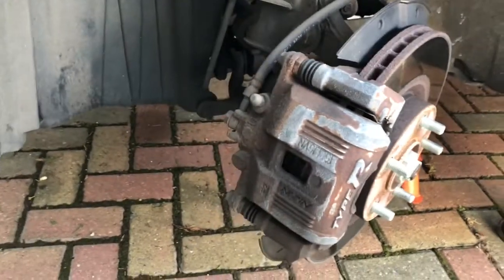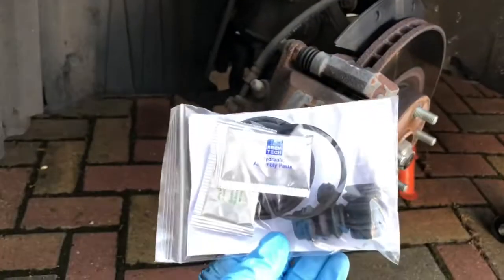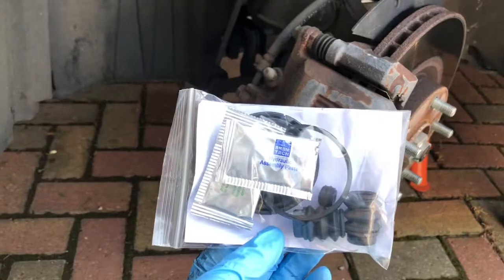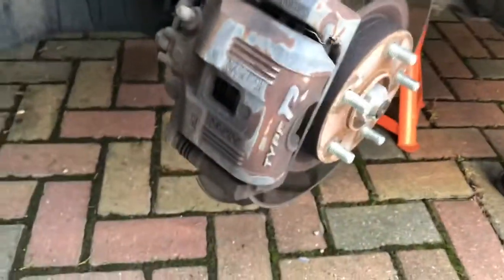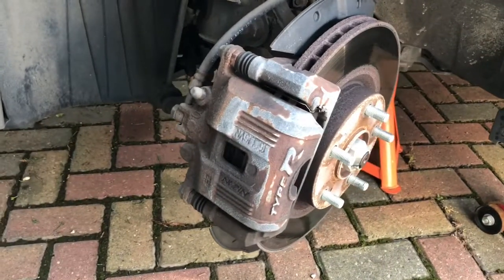When we take the caliper off we're going to be fitting this seal replacement kit on the car, because what I suspect has happened is the seal's gone, and we're going to be replacing the piston as well. The kit can be bought off eBay for about £20 - I'll put the link in the description.